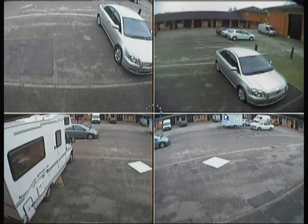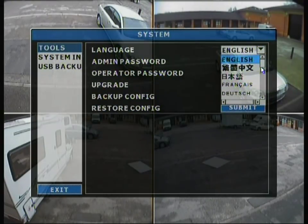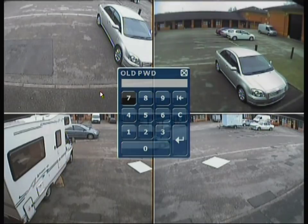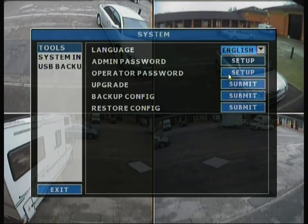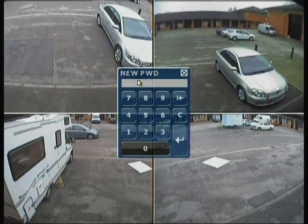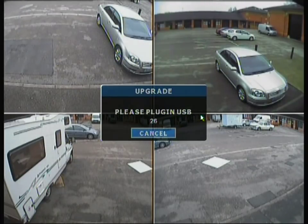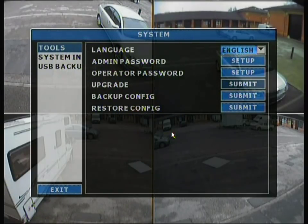The next tab is the system menu. The first option is language, which can be changed between English, French, and several other languages — very helpful if you're exporting these DVRs. There is also admin password setup where you put in the old and new password. You really want to change that from the default so unwanted people can't view recordings or make changes. There is also an operator password. The upgrade section is for firmware updates — you shouldn't update firmware unnecessarily, as done improperly it can potentially break the DVR.